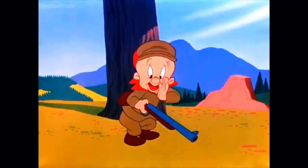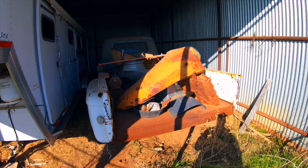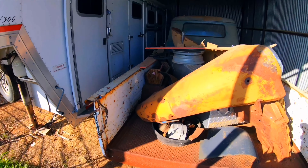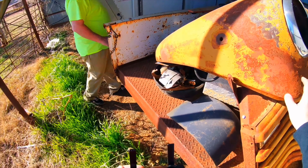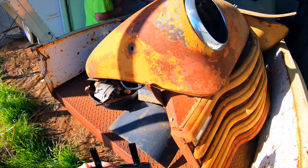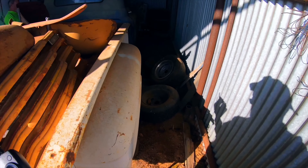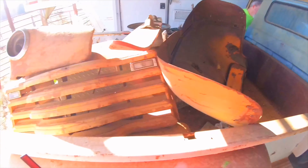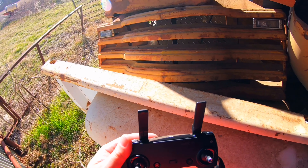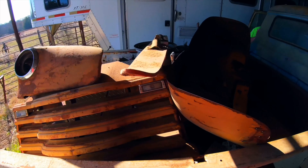Be vewy vewy quiet, I'm hunting wabbits! I was about to say I imagine we're gonna scare up some kind of critter up here, but hopefully none that we're gonna be killing. Let me check this out a little bit. Oh, they didn't get that one yet. That's a big deal.